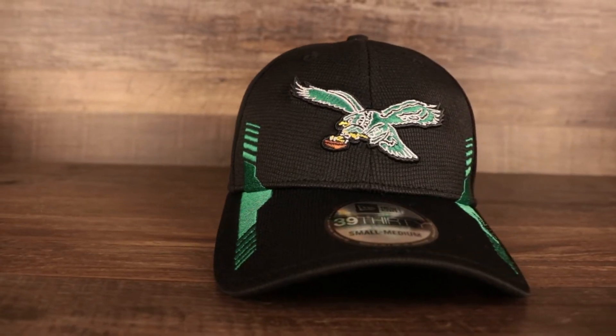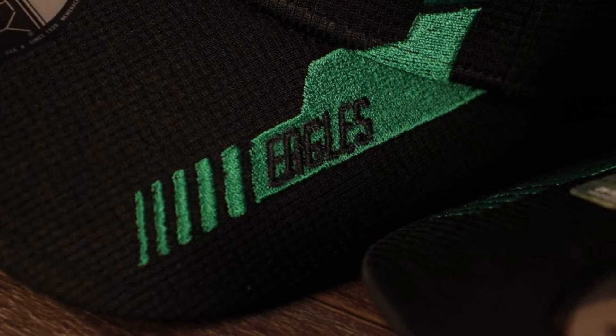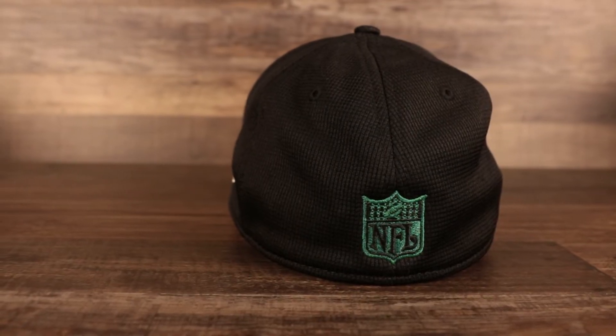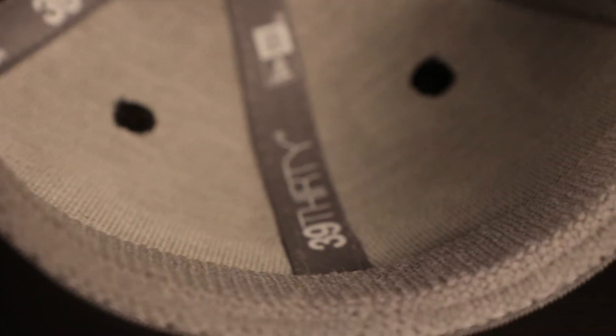This is the 3930 flex fit, also known as a stretch fit cap. These are structured baseball caps — unlike the 950, the crown is actually hard top, but just like the 950 it has a curved brim. Black structured crown with the same vintage throwback Philadelphia Eagles logo embroidered on the front. On the brim there are Kelly green accents — almost like racer stripes — and it says Eagles. Same moisture-wicking material designed and engineered specifically for NFL players. On the wearer's left we see the New Era logo embroidered in white, and the back features that vintage NFL shield in Kelly green and black embroidery.